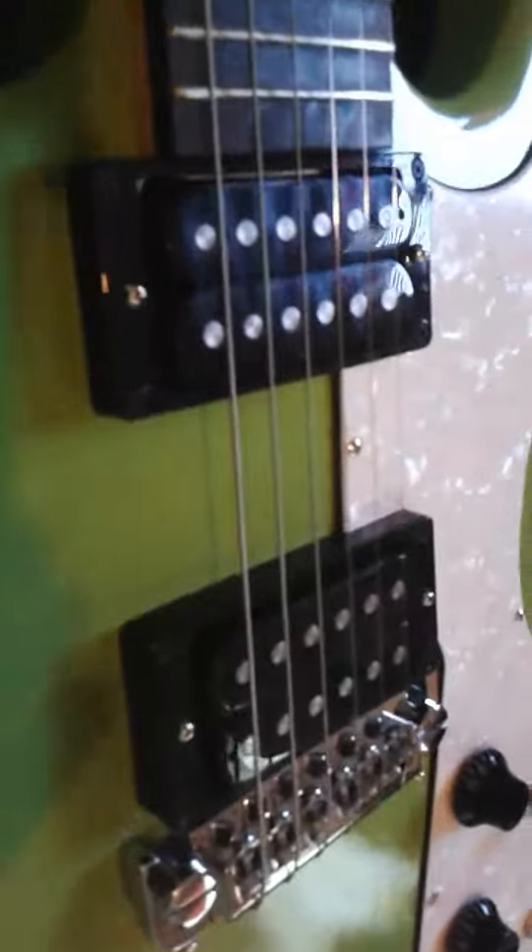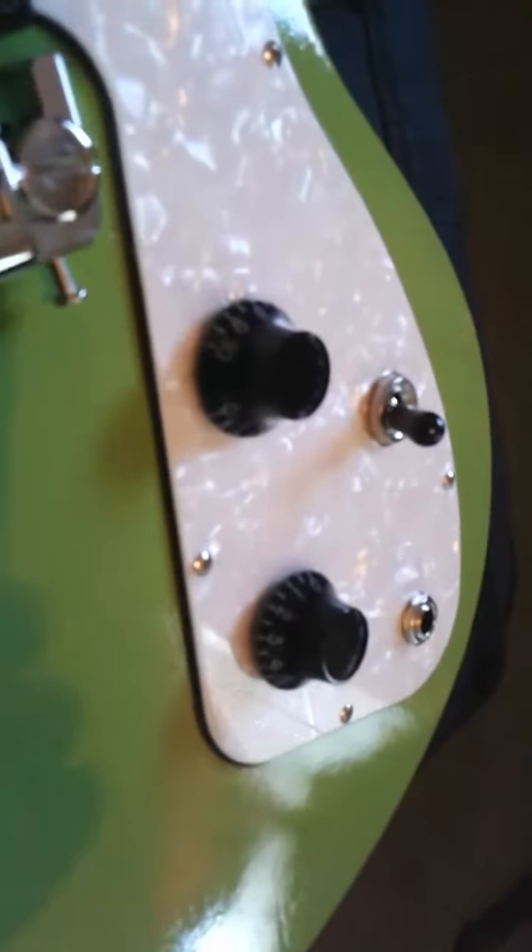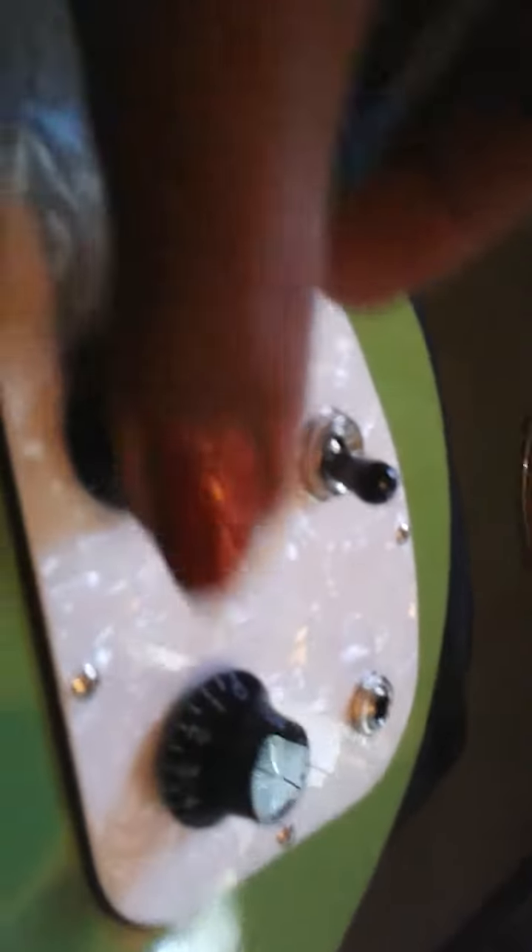Open hot bomb buckers, single volume and single tone, three-way switch. Really nice pickguard — very basic in an SG. Mahogany body. I love this maple neck — this is a fast thin maple neck, it's beautiful. Made in USA, 2017 model Gibson.